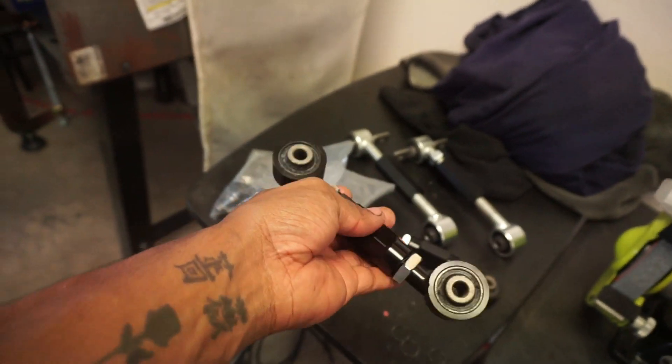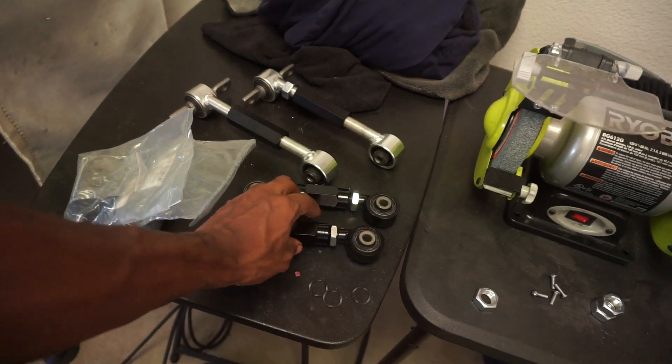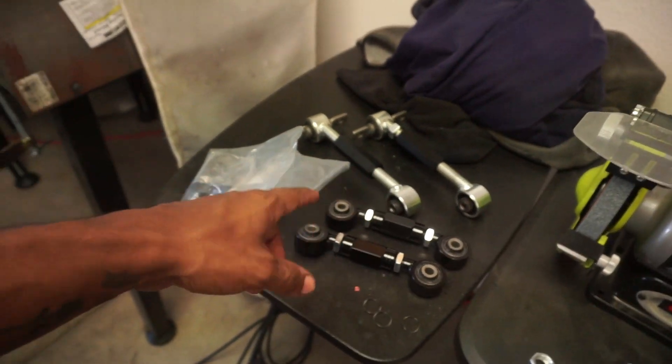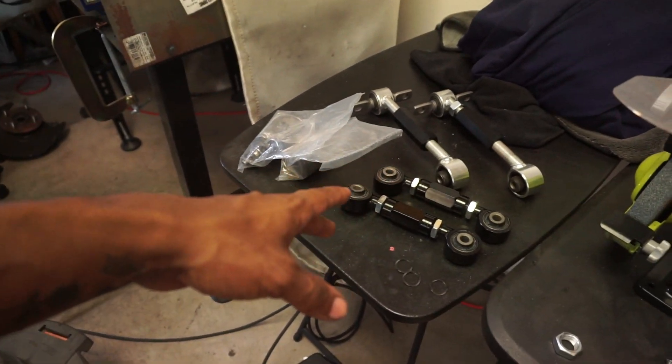Both of these things were about less than $35 each. But like I said, it doesn't really matter what brand you get — just get something from eBay or Amazon, doesn't really matter.